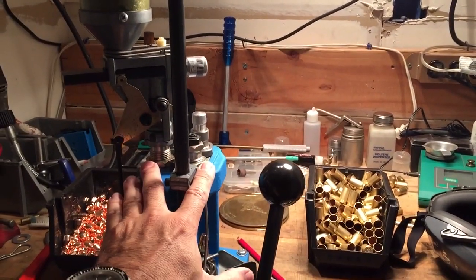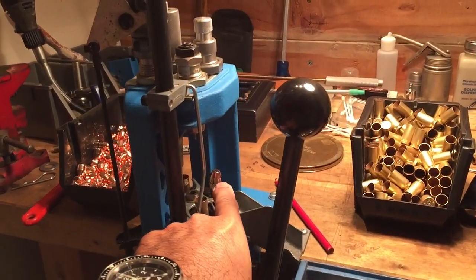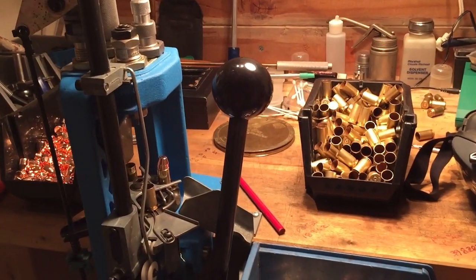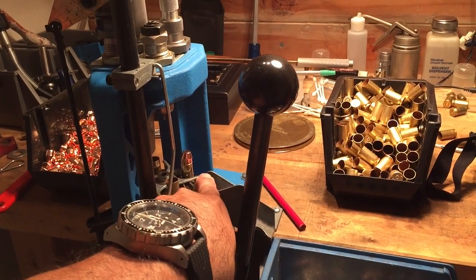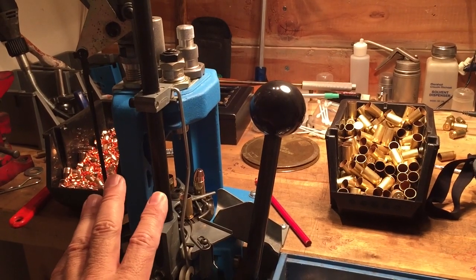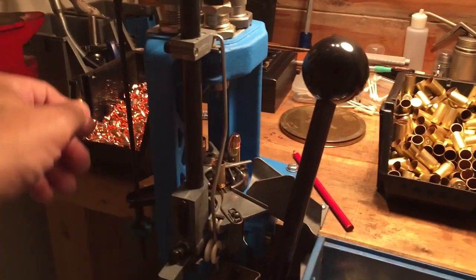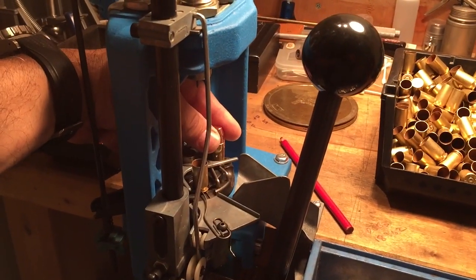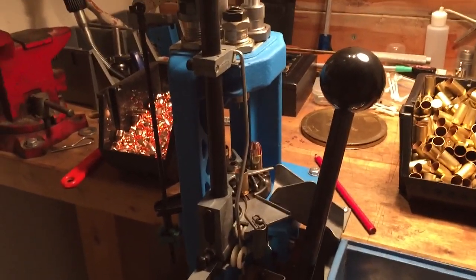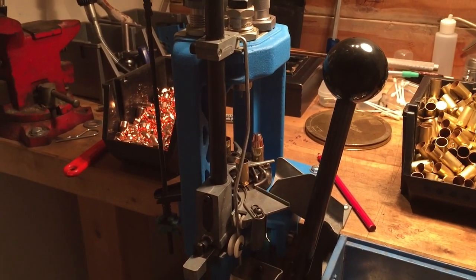The big difference again: five station versus four station, and manual indexing. It's still a progressive press, meaning it has a carousel that you manually move around and you index it by these little pawls. It gives you a freedom of knowing exactly where you're at in your loading session. As you can see here, I stopped the loading session — I have a bullet in — and basically the way it's set up is I just manually index it over when I'm ready.